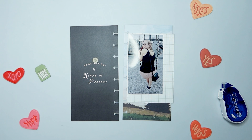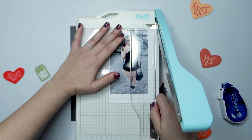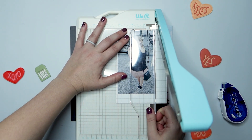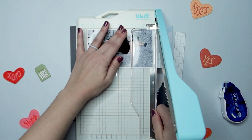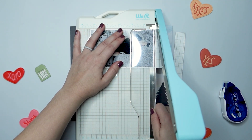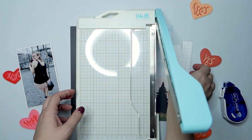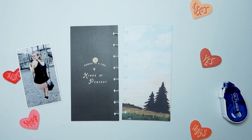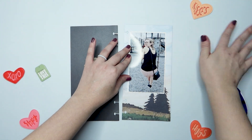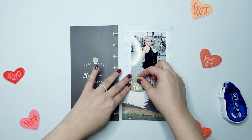It took me a while to get the hang of trimming things with borders on this We Are Memory Keepers trimmer. But what I started doing was just lining up my photo with the actual clear holder piece, and I noticed that when I line all of my edges up with that, it gives me a perfect border all the way around. So if anybody else has those issues with this particular photo trimmer, there's a pro tip.